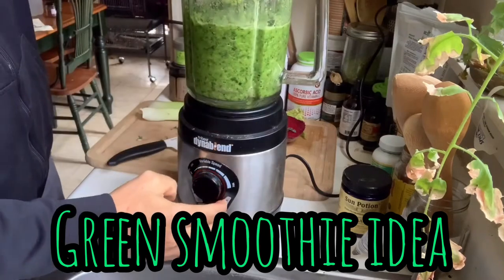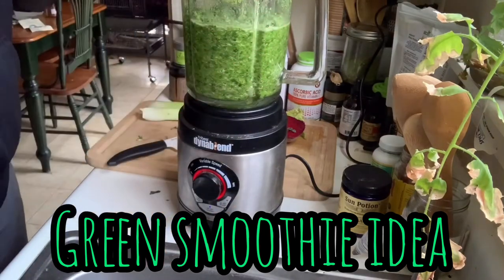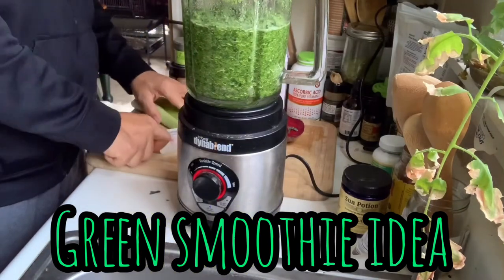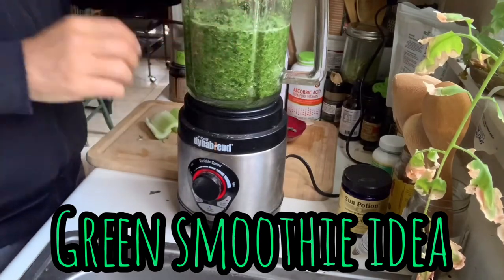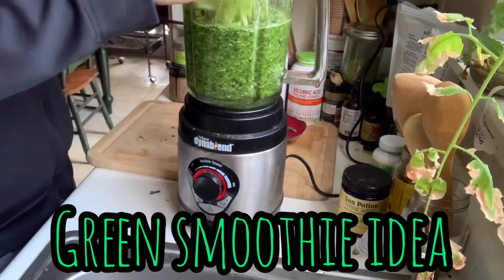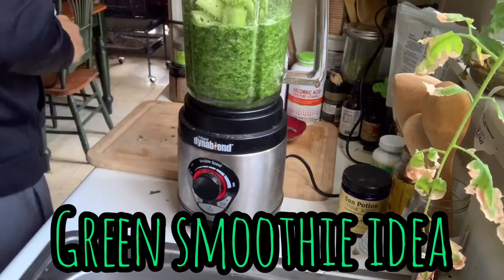All right, hold on — oh my gosh, wow. Hold on a second, now I'm going to stick some celery in here. Gotta have that celery, everybody's on the celery craze — everybody's favorite. Throw the celery in there. I got a beet but I don't want to make this just green today.